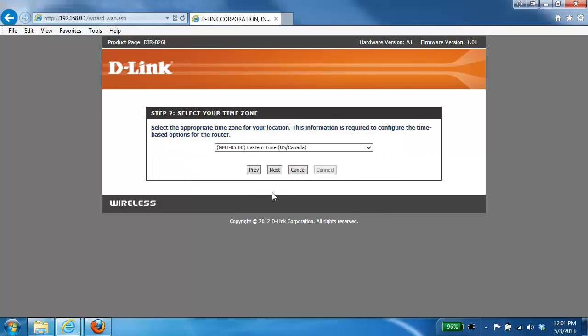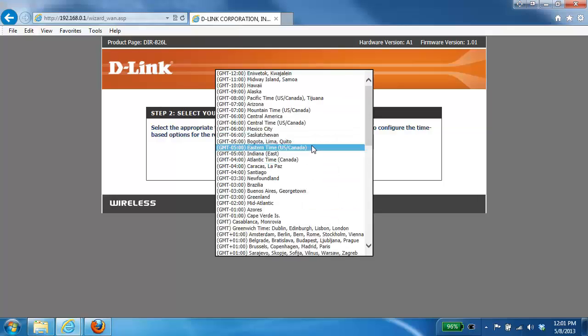The next step in the setup wizard is to configure the time zone for the router. From the drop-down list, just choose your particular time zone and then click the Next button.